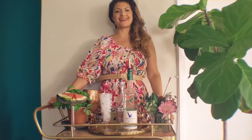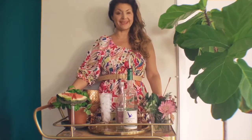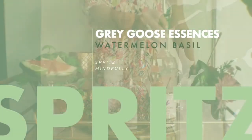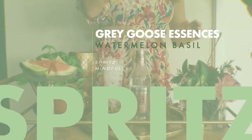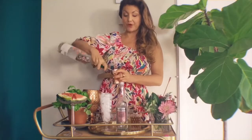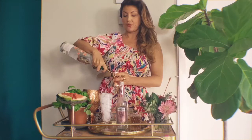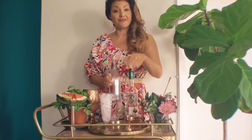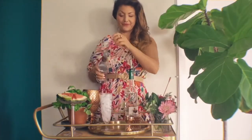Hello, my name is Jules Aaron and today we are making a Grey Goose Essences Basil Watermelon and Soda. This is a 30 ABV vodka, new from Grey Goose, and we're going to do a one and a half ounce pour here and then top it off with club soda, about four ounces, all the way up.